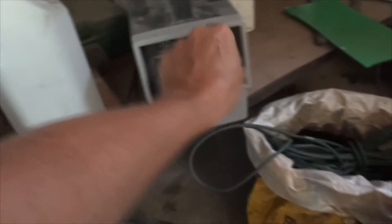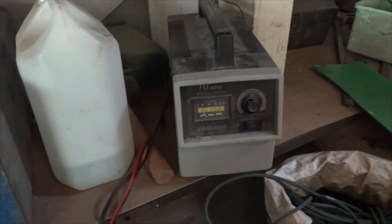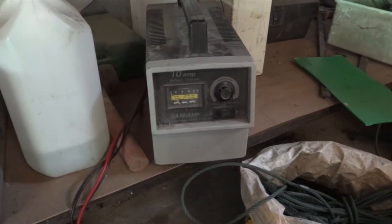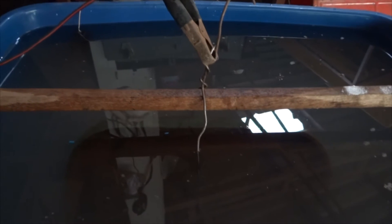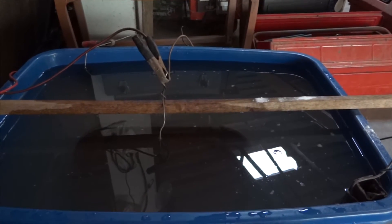Let's turn this on and see what we're drawing. I'm drawing about one amp — not very surprising. You can't expect this to start working right away; it's going to take a while for the electrolyte solution to get charged up and start working. So we're not expecting anything right now — let's let it sit for a while and I'll be back.